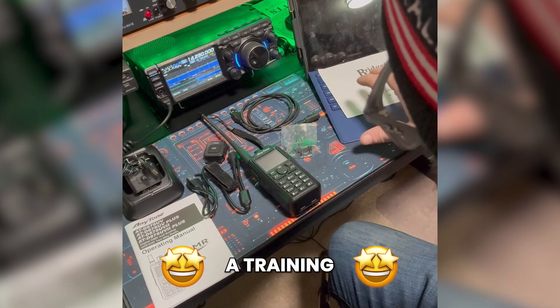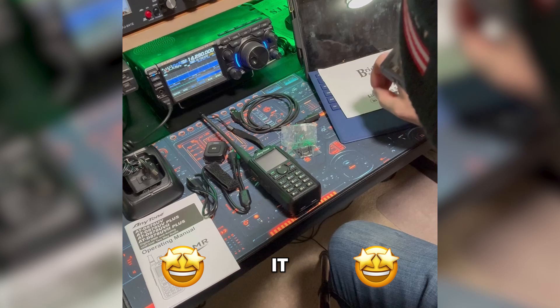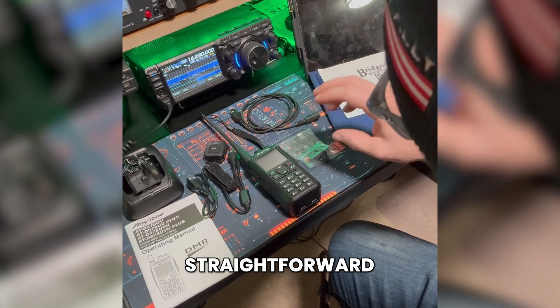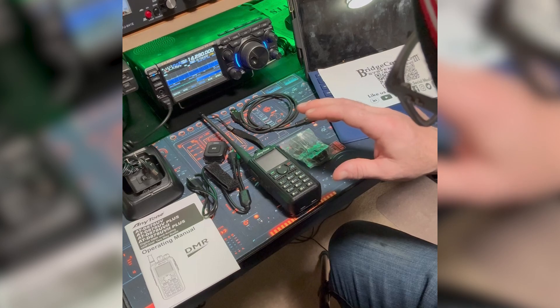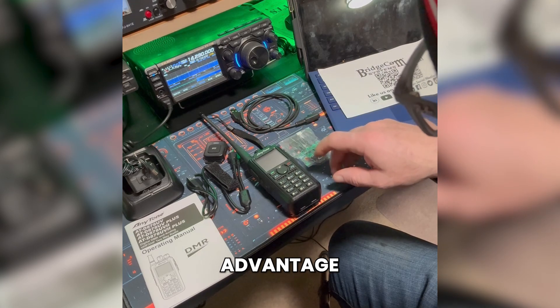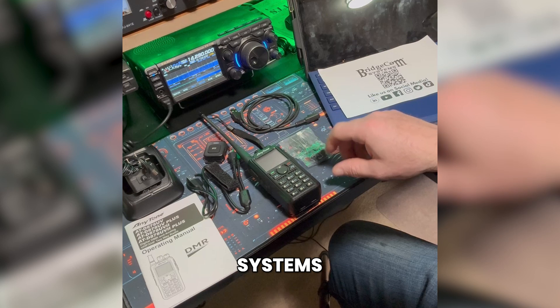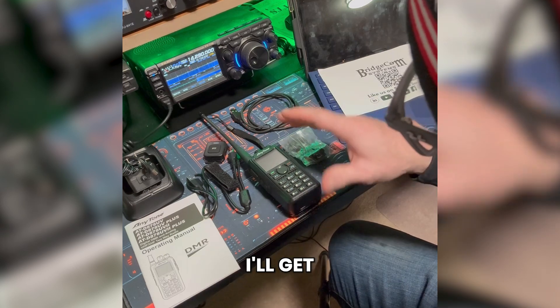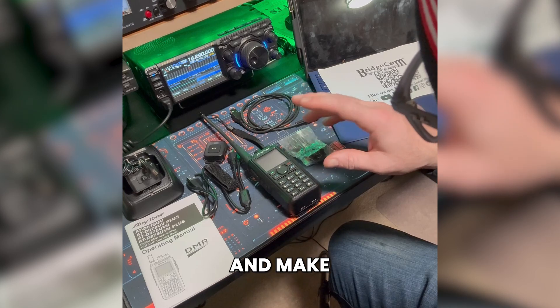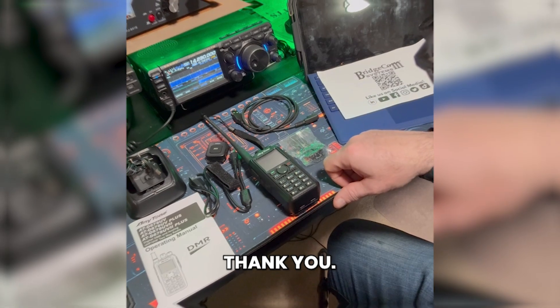I've looked through the training course and reviewed some of the videos — they are very straightforward, straight to the point, and easy to follow. That is one advantage you get from Bridgecom Systems. So hopefully tonight I'll get this thing programmed and maybe we can look through the radio and make some contacts.